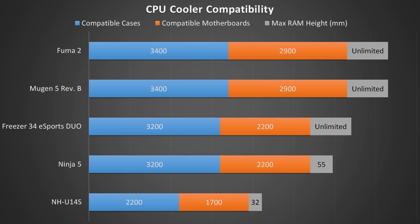The only thing you'll really have to worry about with compatibility for the Fuma 2 is its height. As long as your case can fit 154.5mm tall CPU coolers, you should be good to go.